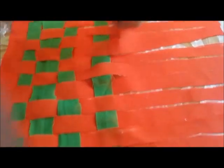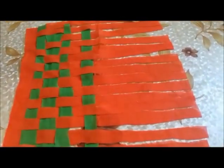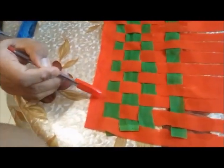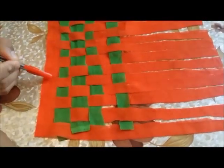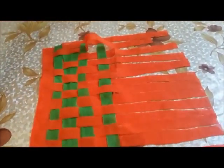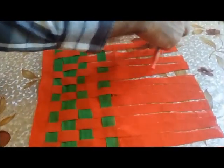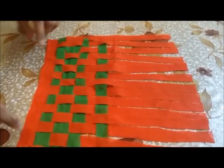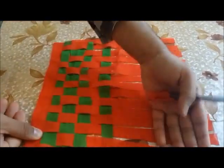I took a piece of cloth of a different color, measured 30 cm on the ruler, and marked it using a pen or pencil to make a square — all four sides equal at 30 cm — then gave it a cut. Later, I left 2 cm from the edge and drew straight lines, each column being 2 cm wide, giving me 15 columns, but I didn't give them a complete cut — they were attached from the top, leaving a 2 cm gap at the top before cutting.